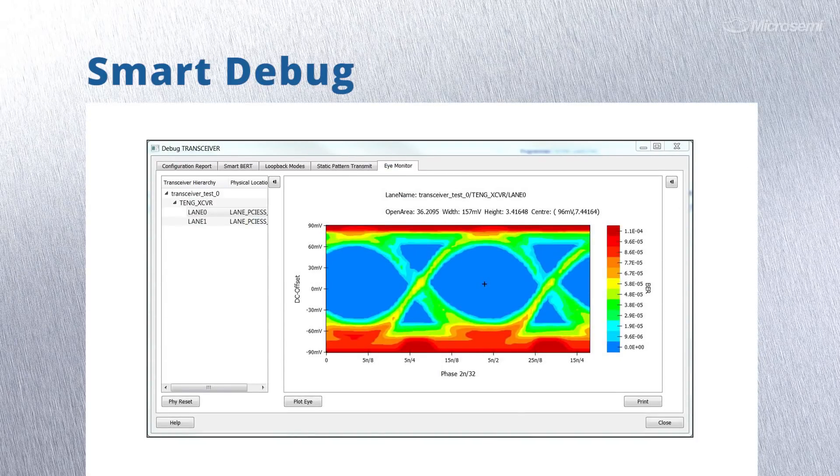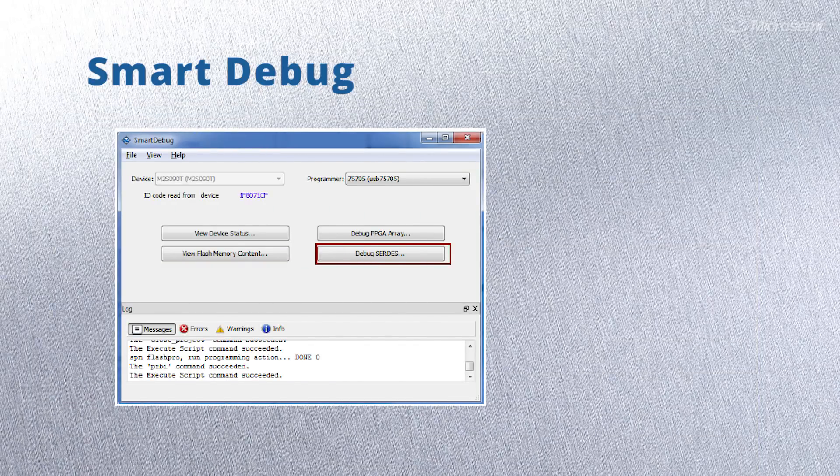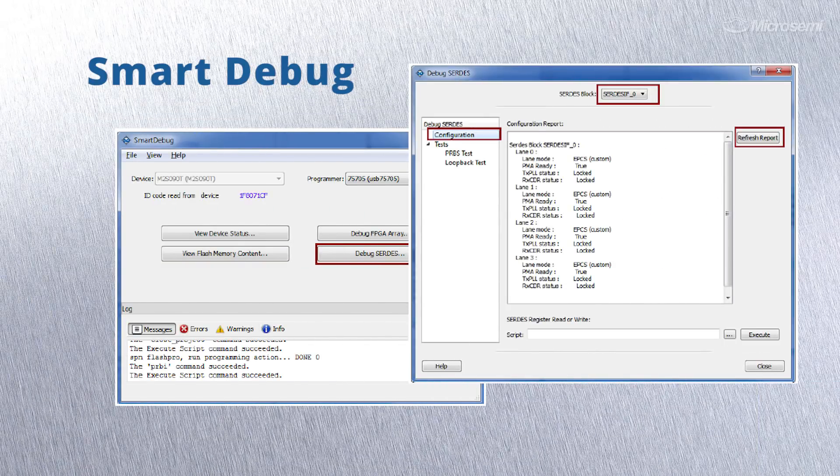There's also a hardware BERT and iMonitor to expedite transceiver debug. SmartDebug allows you to observe and control your design without recompile, which greatly shortens the debug cycle, and it's only available from MicroSemi.